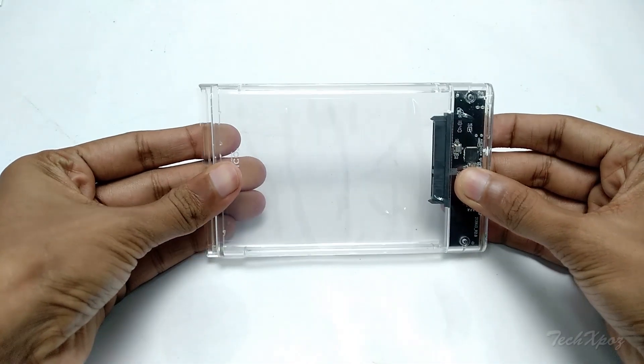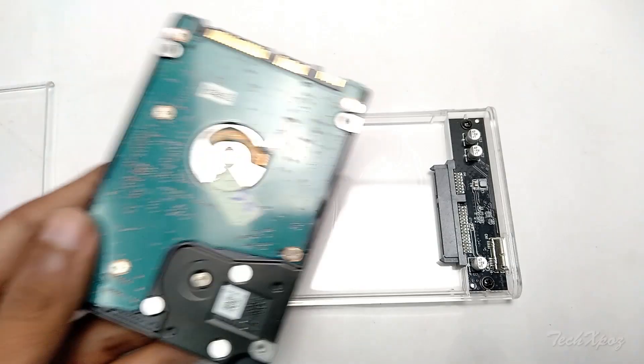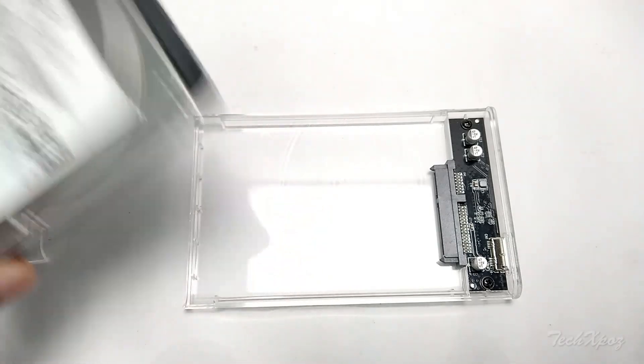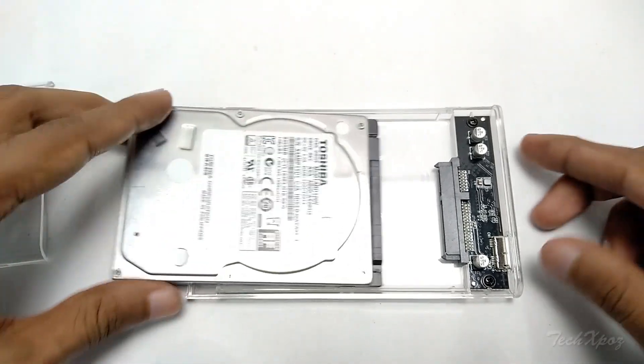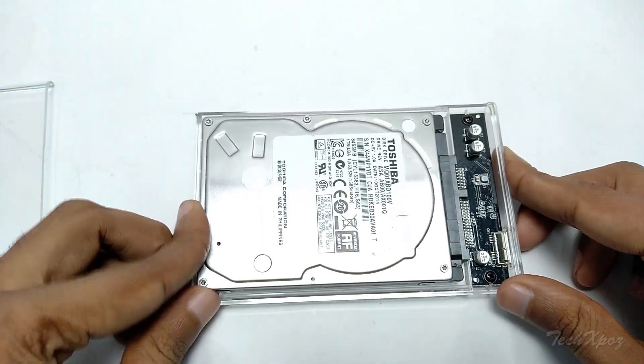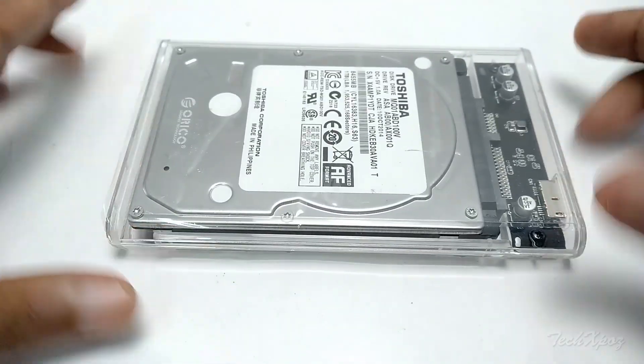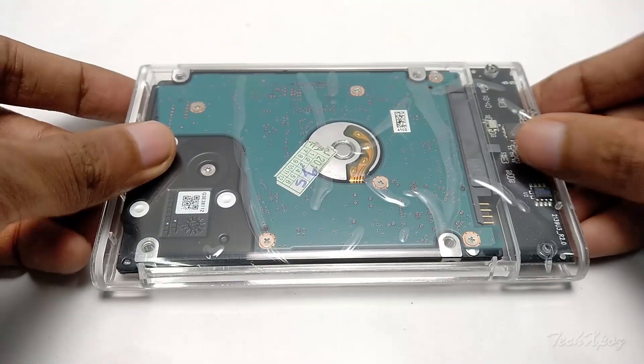The hard disk goes in without extra screws. There is a slide on top and a top cover. The hard disk fits in the same way on all sides — the top sides are the same, fitting together uniformly.